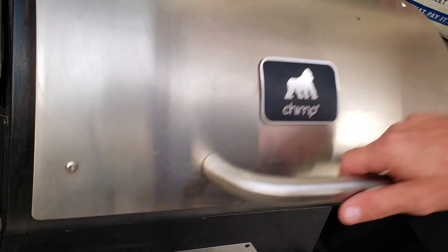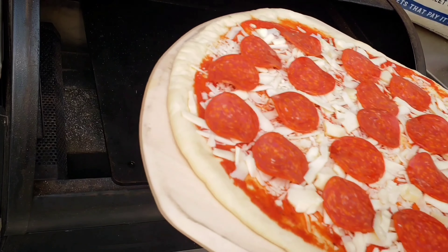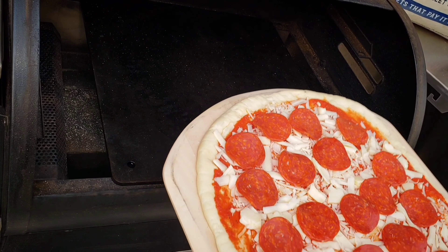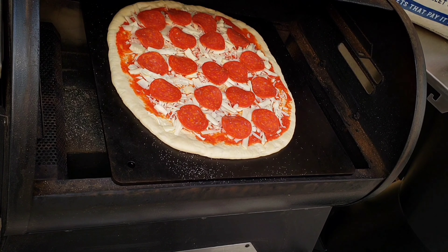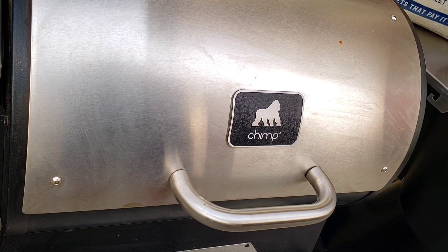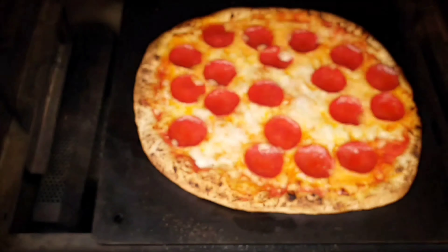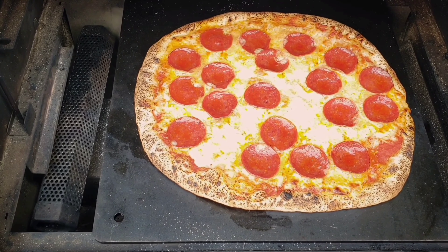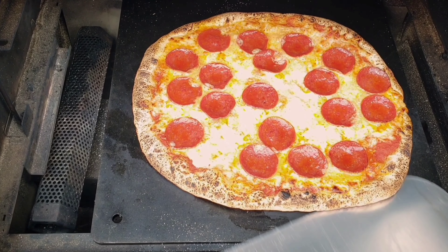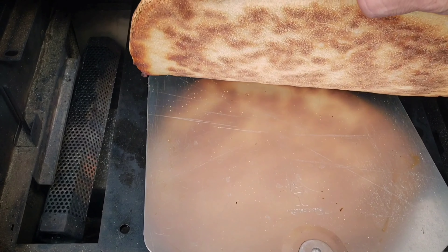If there's anything I've learned, don't have fear when you launch it — just let it go. Always give it a little shake first to make sure it's not sticking, pull the peel back about an inch, let it go, and shut the lid. Come back in a couple minutes. Let's check it out — yeah, she's looking good! Crispy bottom.